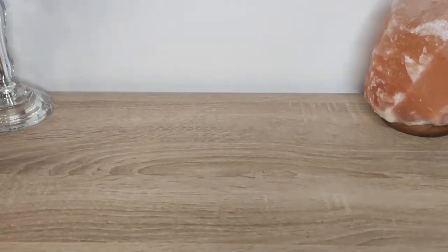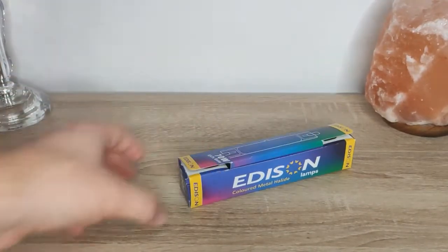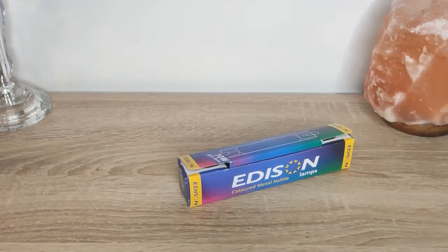Hello, welcome back to Photonic Luminescence. Today I want to show you a pretty rare lamp. It's called a 70W Metal Halide. So let's get started.